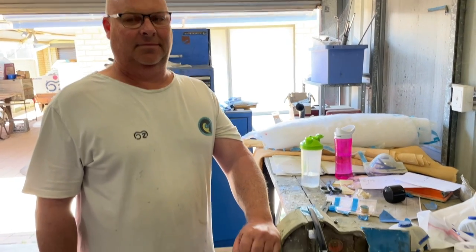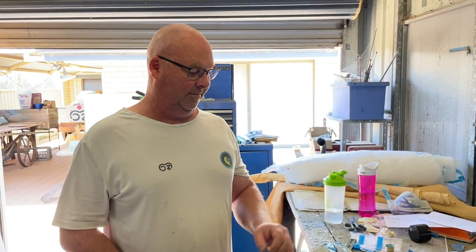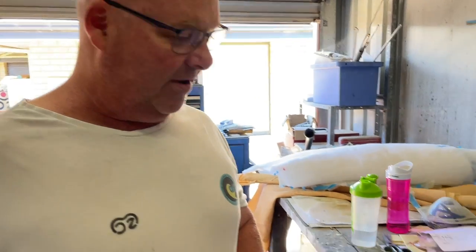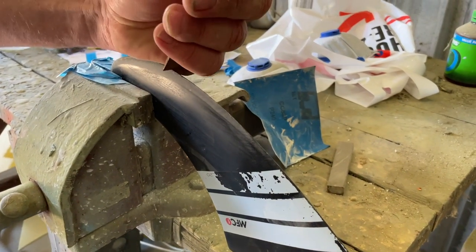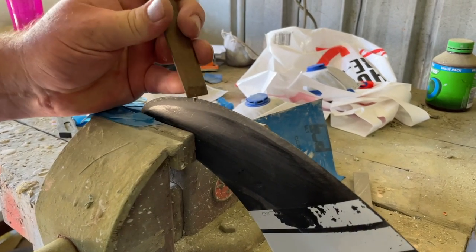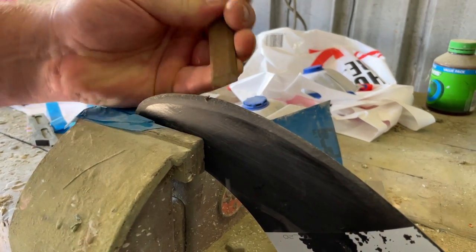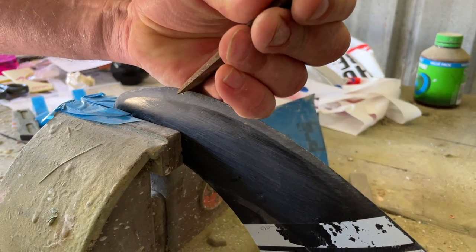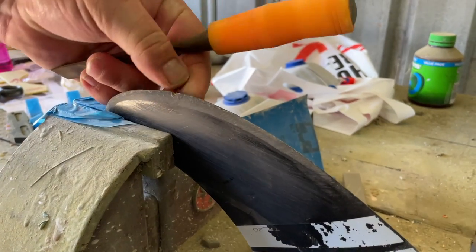We're here with Mark from Moz Customs and today we're going to be looking at how to repair fin damage when you hit the reef or whatever it is that you happen to damage your fin with. Both of us have been lucky enough to have not hit the reef recently, so we need to fake one up. We've got a nice broken fin here that's pretty old and we'll try and duplicate a bit of reef damage - go a bit more significantly, take a bit of a chunk out of it.